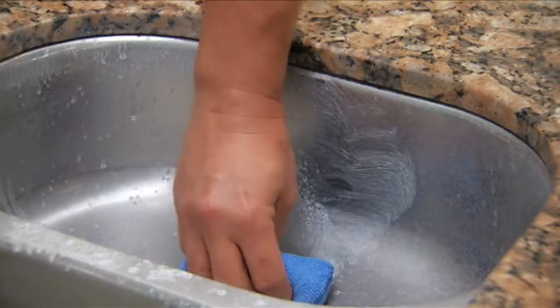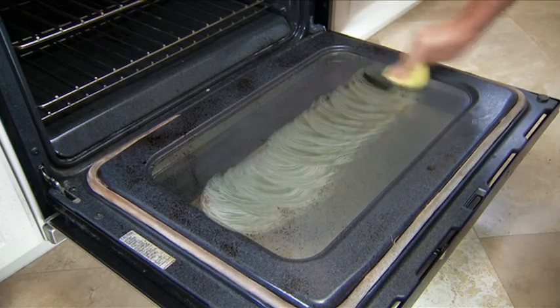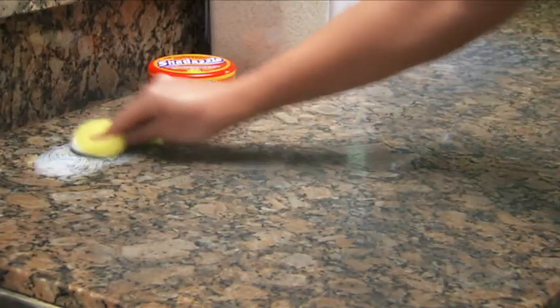With Shedazzle, just wet, rub and wipe, and you can remove the grime and rust. Great for the entire kitchen, including microwaves and inside your ovens. Just wet, rub and wipe, and you can cut through years of baked-on grease and grime.